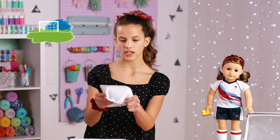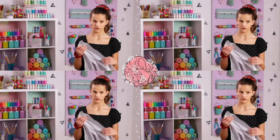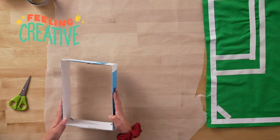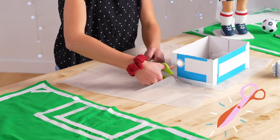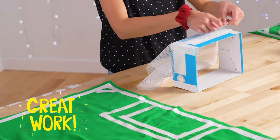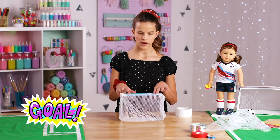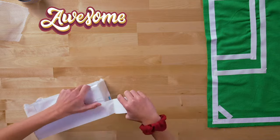Take your netting — I'm actually using an old laundry bag, but you could use whatever mesh you have. Put the mesh down and then place the shoe box on top of it. Cut around it, but you want a little more than what you think you need. Put the netting on top, take some tape and put some on just to hold it there. It will go around about halfway up. I taped the net so it's bagging in the back, because that's how a soccer goal is.